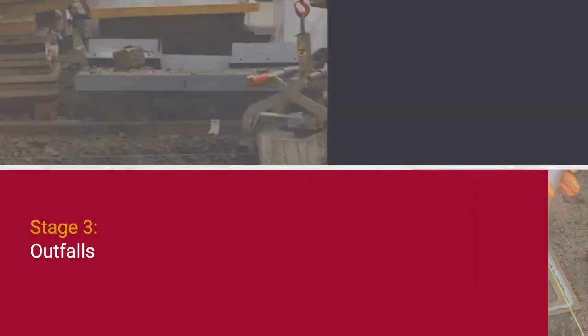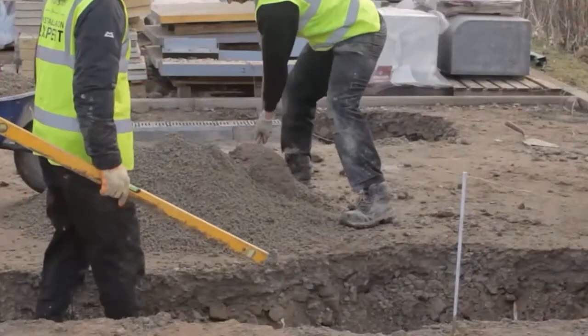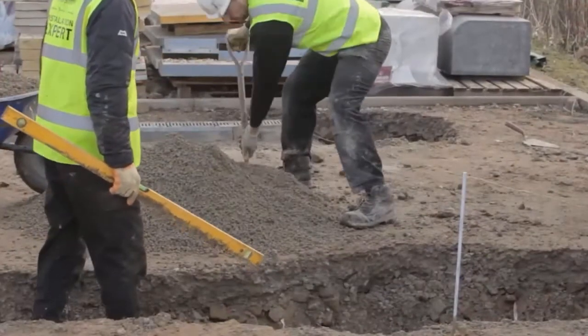Outfalls: Bercow outfalls should be installed first. Sufficient material should be excavated to accommodate the trapped Bercow gully.